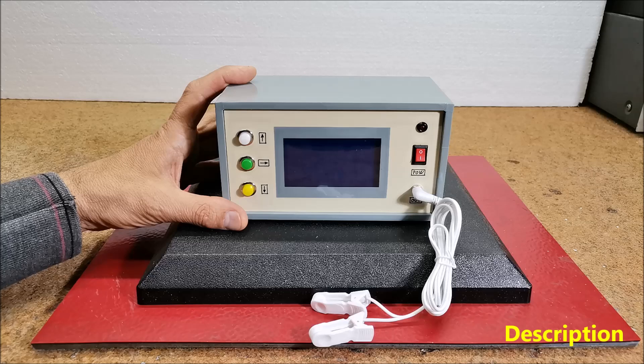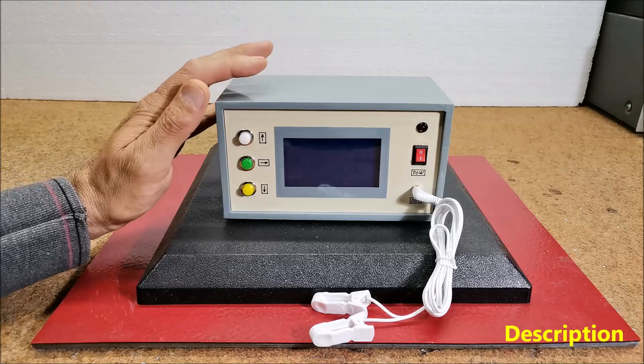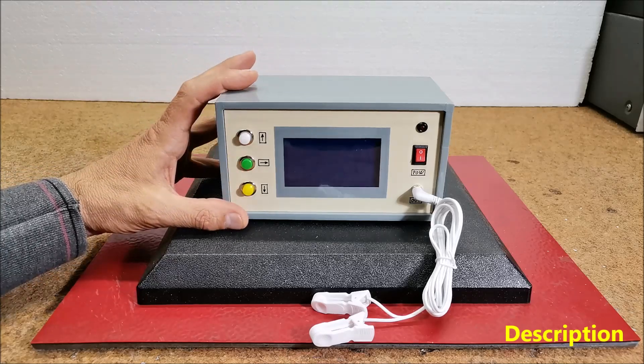According to their studies, subjecting the body to the above frequency from an external generator can cure the disease. This device for treating diseases with the help of different frequencies is also called the Rife Machine, according to its inventor.